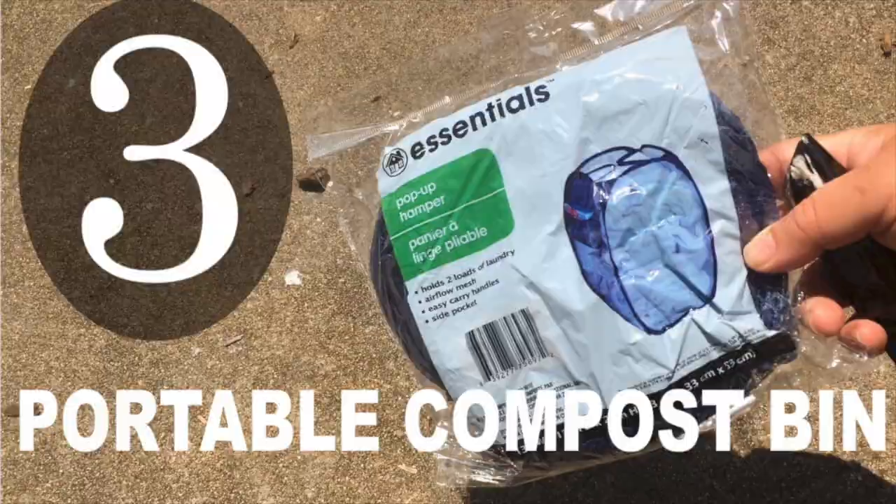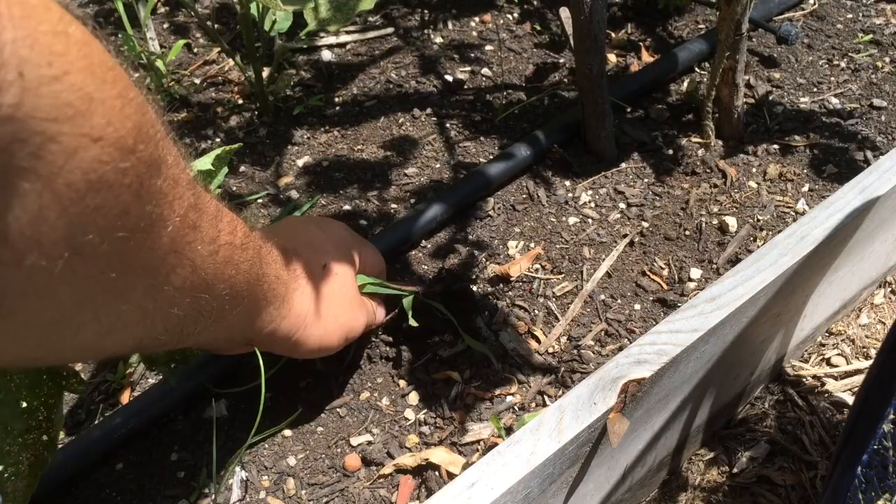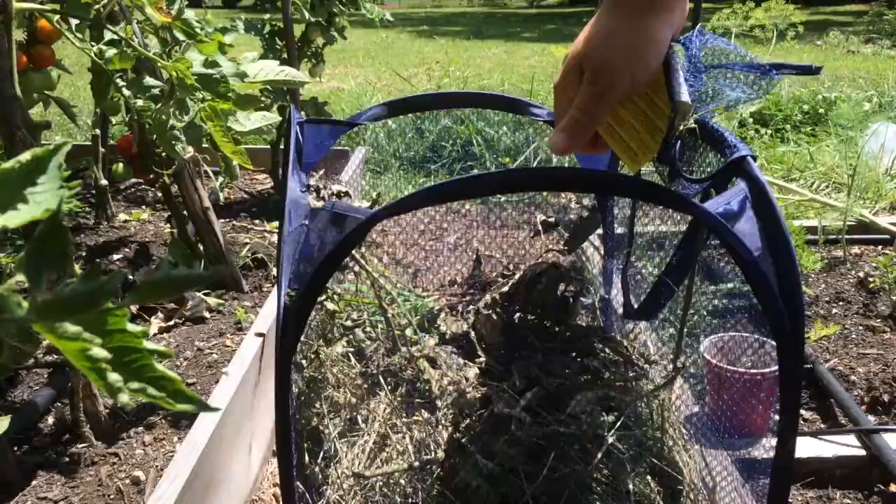The third use is as a portable compost bin. Say you're gardening and pulling out weeds — you can have this right with you, ready to throw it in. One of the great things about this is you can leave it and let it compost, or even pick it up, carry it around the garden, and take it to your compost bin to dump it out.